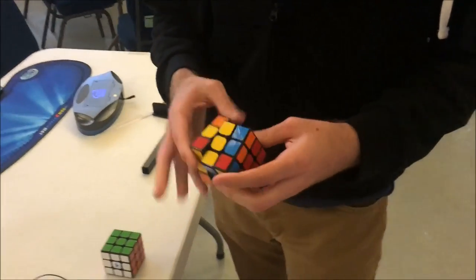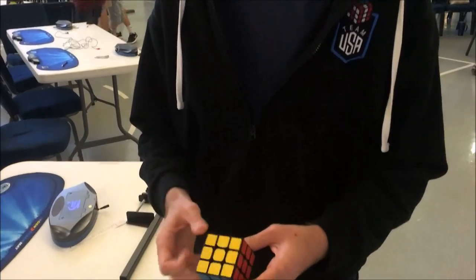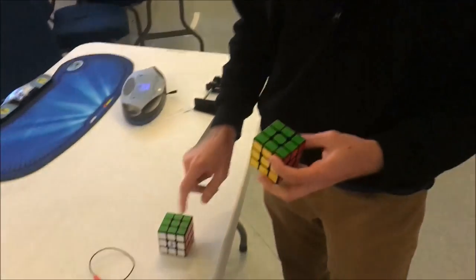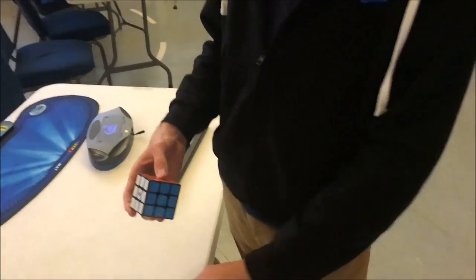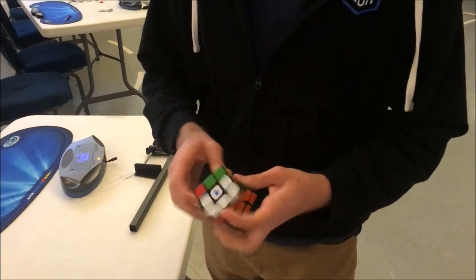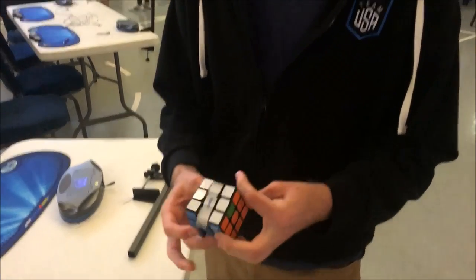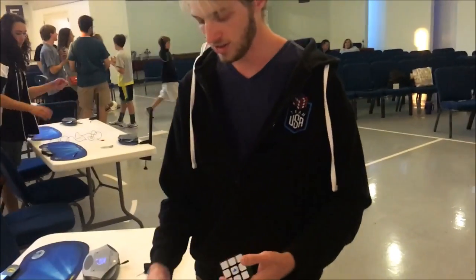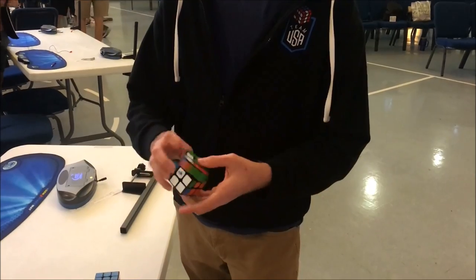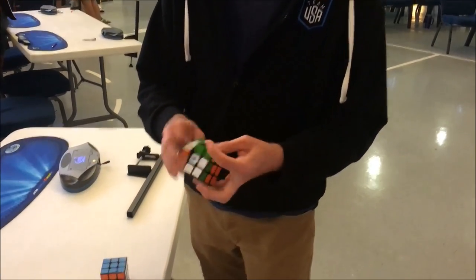This is different from yesterday — I cleaned it out but didn't re-gum it up. These two cubes are different. Try that one. I like this one a lot more. That's the one from yesterday. This one is a lot smoother. That one is just super speedy. This one is still super speedy but more controlled.